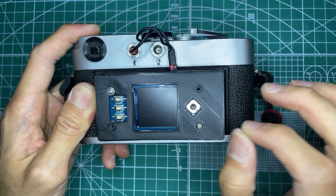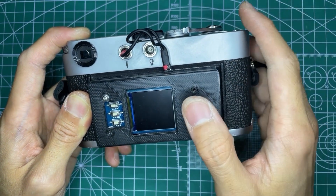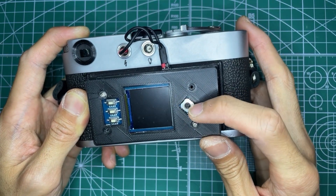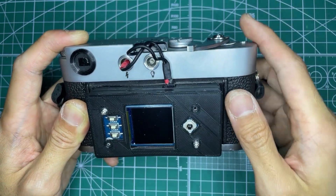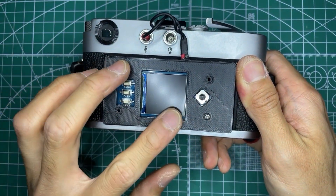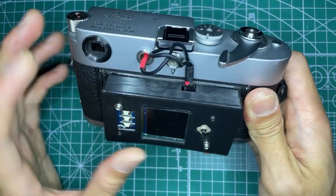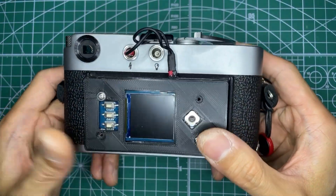The exposure is totally controlled by the electronic shutter, and I'm currently using the directional pad to select shutter speeds — right is 1/1000, down is 1/250, left is 1/60, and up is 1/15. I was planning to use the LCD for image playback, but I kind of like having the affordance of not being able to look at anything on the back of the camera — nothing to distract me.